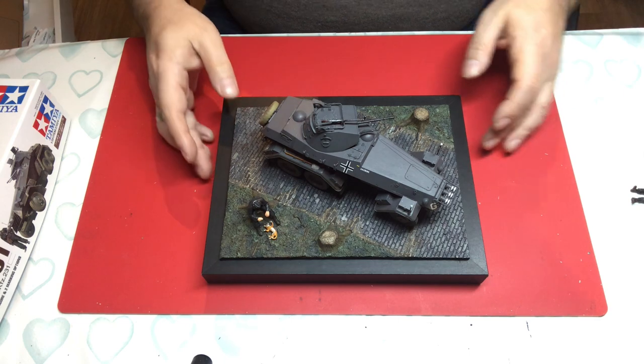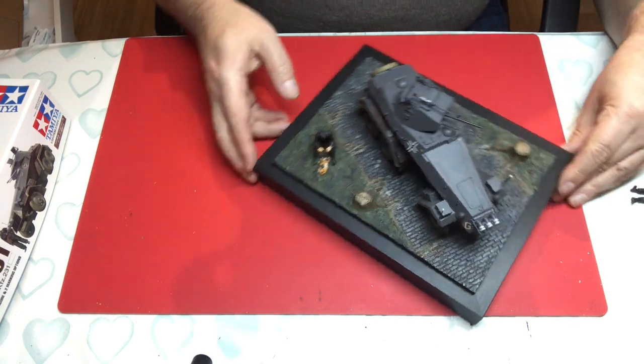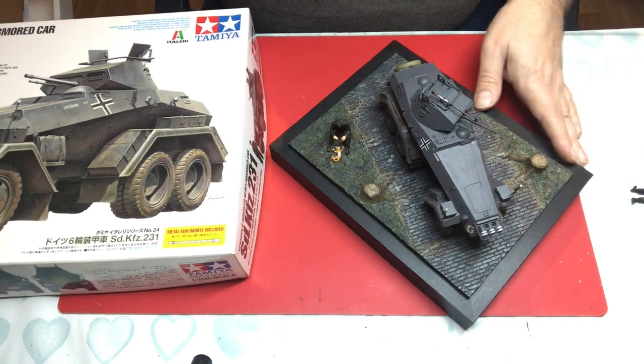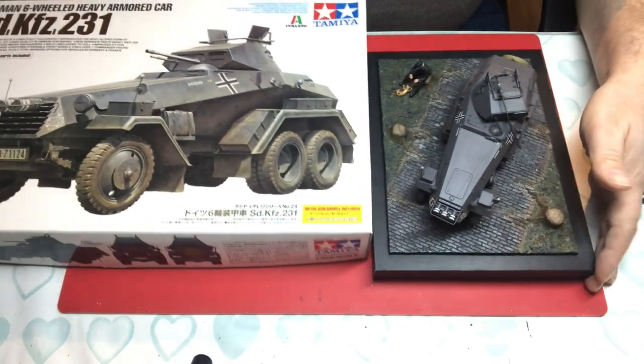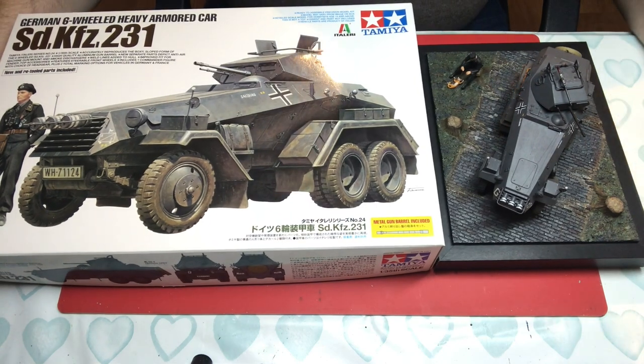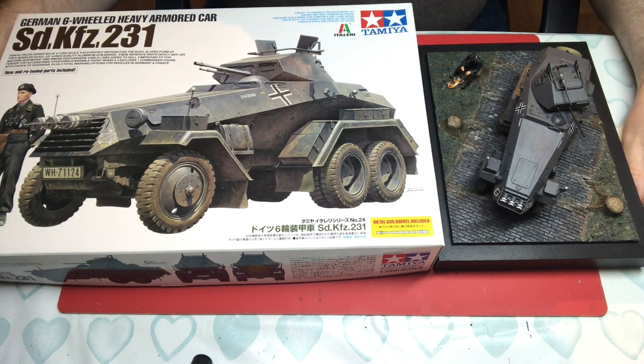So there you have it — the Tamiya six-wheeled heavy armoured car, ex-Italeri. I hope that was useful and interesting. It's a nice little kit and I certainly would recommend it. Thanks for looking in, enjoy your modelling, take care and I'll see you very soon.